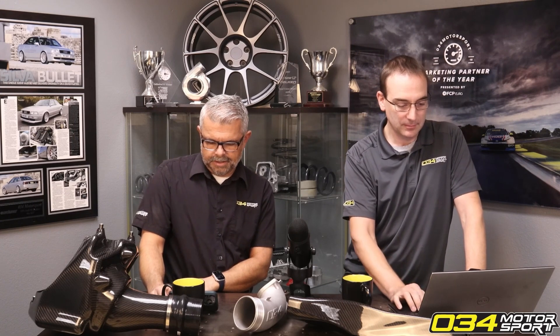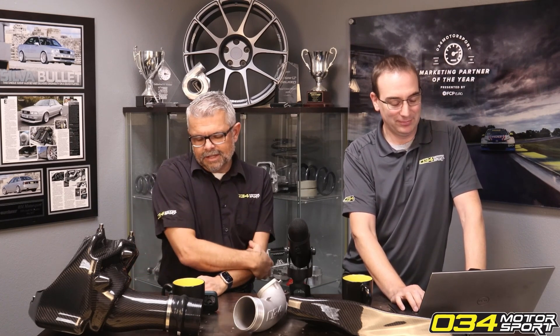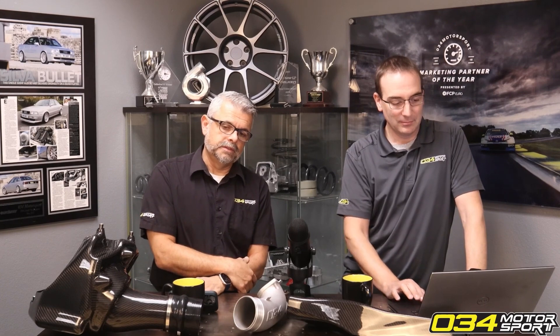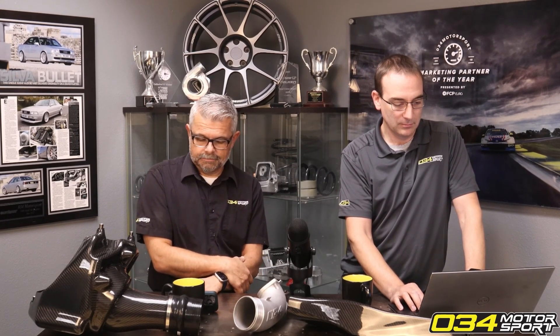How much power are the upgraded B9 pistons, rods, and main studs rated for? There really are no power ratings for this kind of stuff, but I would say if you built a motor with our rods, pistons, and all our studs, I don't see why that motor wouldn't be just fine for 1200 horsepower crank, sustained.